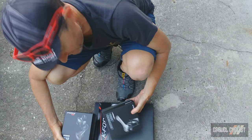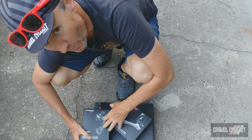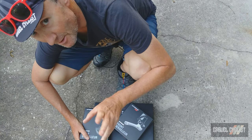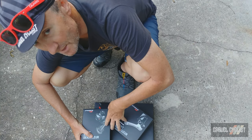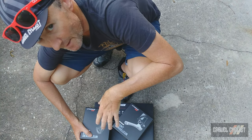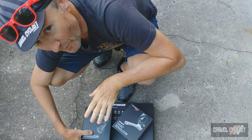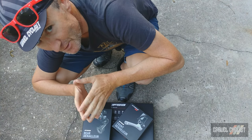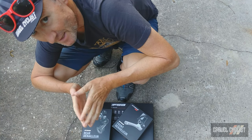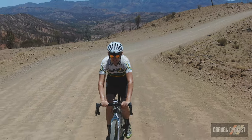So there you have it — the FSA Wii semi-wireless drivetrain system unboxed and weighed. In part two I'll be showing you the frame I'm going to be using with this groupset, so be sure to stay tuned. As with all my reviews and projects, I like to post teaser images to Facebook and Instagram, so be sure to like and follow those if you haven't already. Thank you for watching — please subscribe to the Gravel Cyclist YouTube channel and click the bell button to be notified of future videos. See you in the next video.